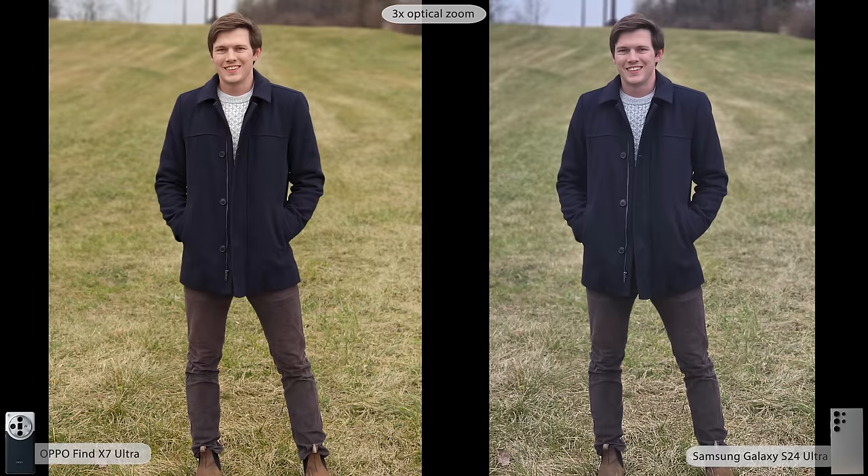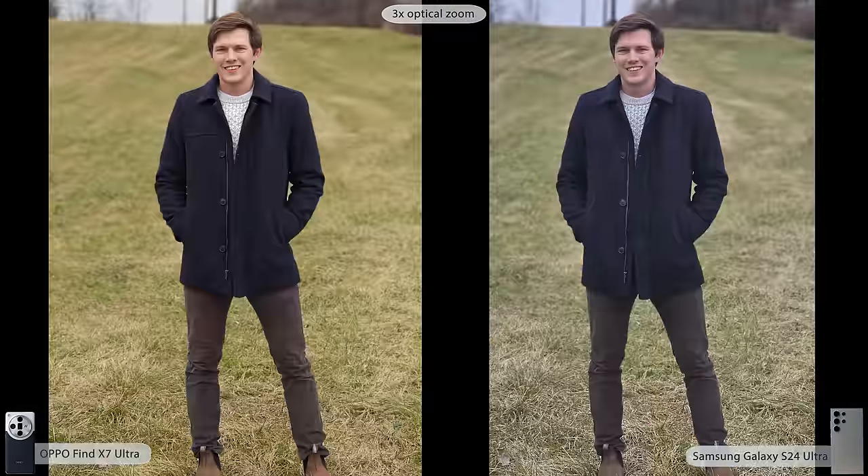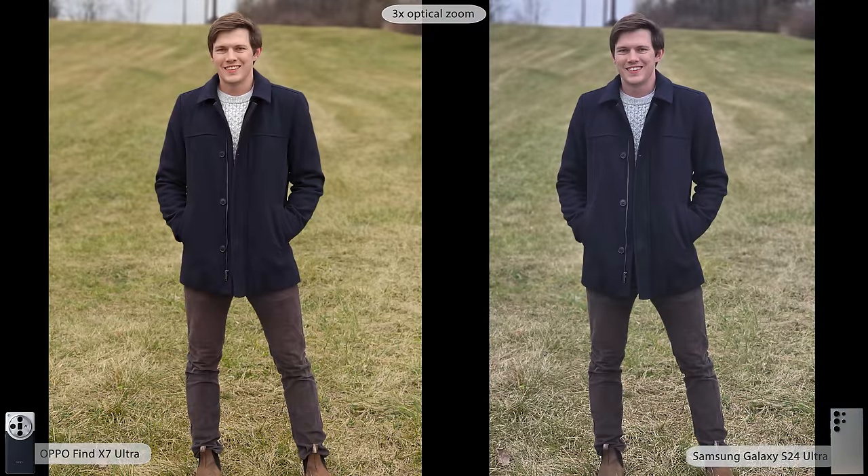We also have the second focal length, 3x — a common theme between these phones. The 3x lens on the Oppo has substantially higher resolution and a larger sensor, so we'd expect less noise. And sure enough, zooming in: they both do a great job with edge detection and blurring the background with a realistic depth of field. But if we zoom in on my face, there's definitely substantially more noise on the Samsung. If you're not zooming in that far, both are quite impressive with their processing.